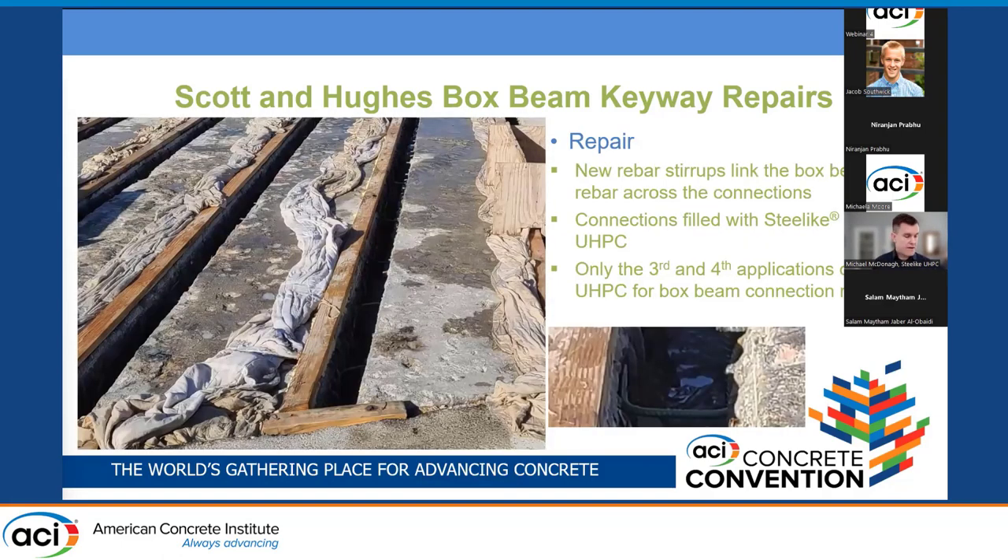The repair involved putting in new stirrups — visible in the close-up — anchoring them inside the corners of the exposed stirrup rebar in the box beams, and then filling the new keyways with UHPC, or Steel Like UHPC in this case. These two bridges were actually the third and fourth applications of UHPC for box beam connection repair in the United States, so at the time this was still a relatively new approach.